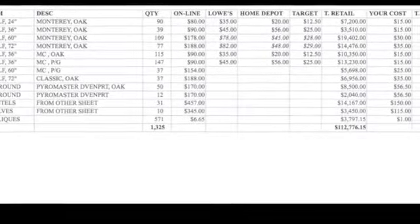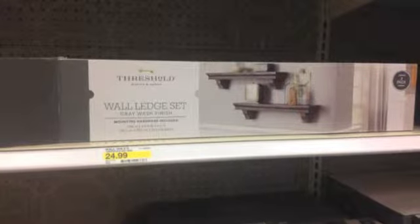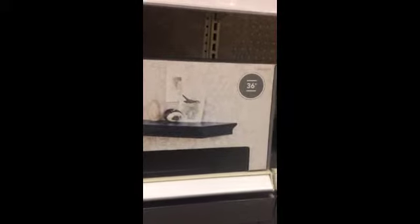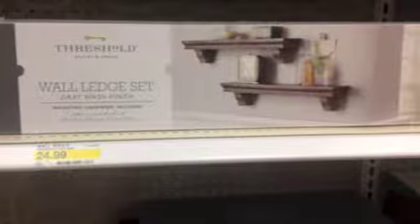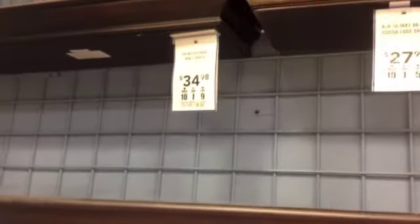A hundred and twelve thousand at retail, your cost is almost twenty-four thousand dollars. Here are some sets I saw at Target: there's a twenty-four inch for nineteen ninety-nine, a thirty-six inch for twenty-four ninety-nine, and another twenty-four inch for twenty-four ninety-nine. Here's a thirty-six inch shelf at Target — you can see this one is a lot thinner and I believe it's made out of MDF. Most of these are made out of MDF, compared to my program which is all solid oak. Here's a thirty-six inch at Lowe's for forty-five dollars, and one at thirty-five dollars for the twenty-four inch.